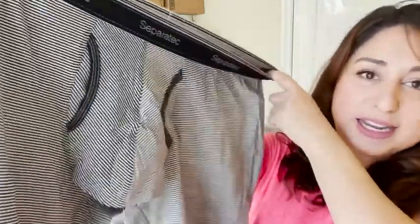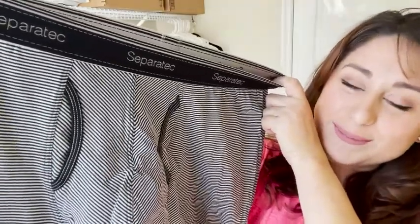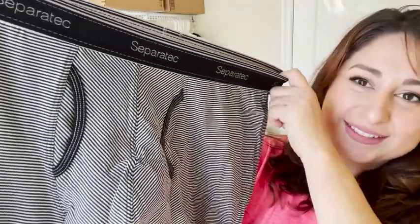So if you're looking for some new boxers, I highly recommend the Separatech two-pouch ones. Well, I don't — he recommends it, and that's our point of view.